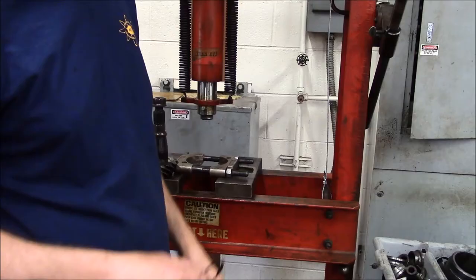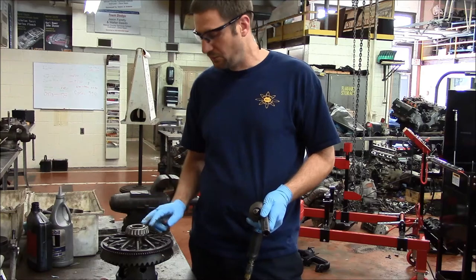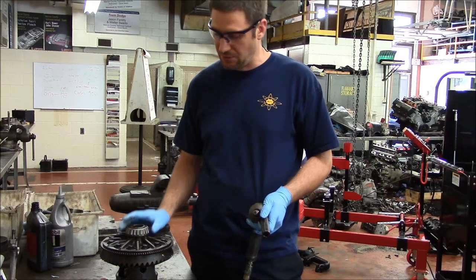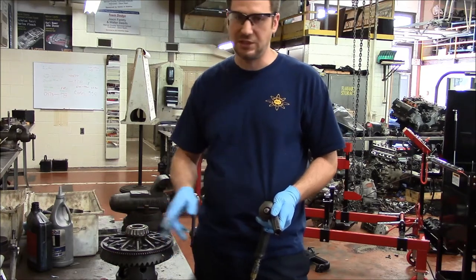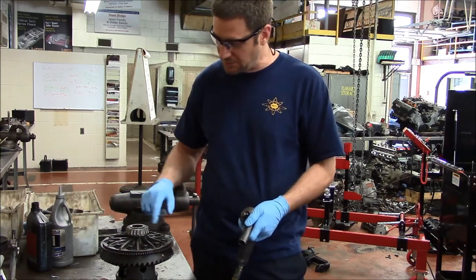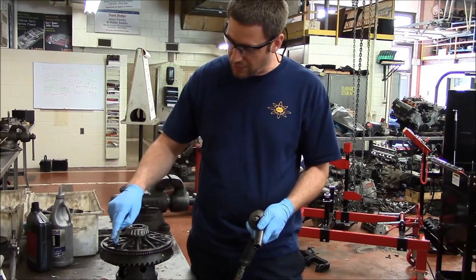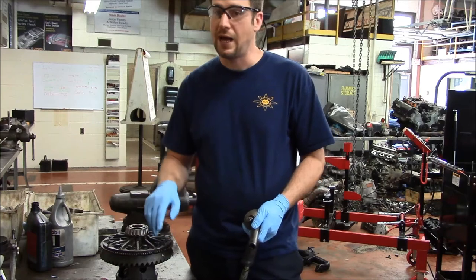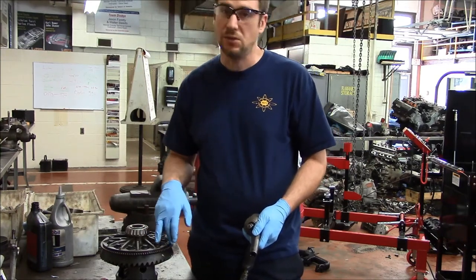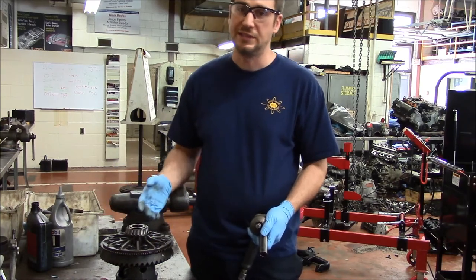Now we're going to move on to the side bearings on the differential. We just finished pressing the bearing off of our pinion and now we're getting ready to remove the side bearings. Before I go ahead and take the side bearings off, I'm going to remove the ring gear from the differential just to lighten it up. One of the things to pay attention to on differentials: sometimes the ring gear bolts have left-hand threads. This 9-and-a-quarter has left-hand thread bolts that hold the ring gear on — they're also stamped 'L'. The L indicates left-hand threads, so it's righty-loosening, not righty-tighty.